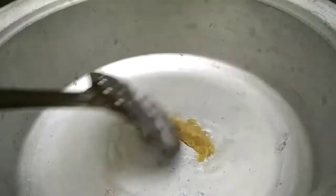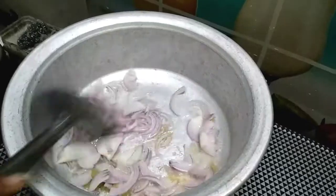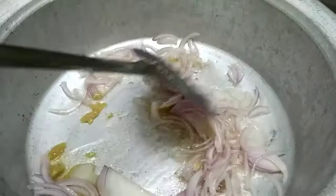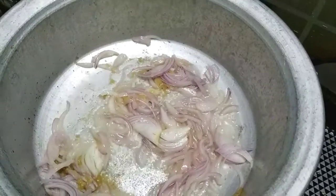Add 1 teaspoon of corn. Add 2 tablespoons of oil. Add 1 tablespoon of onion. Add 2 tablespoons of cabbage.